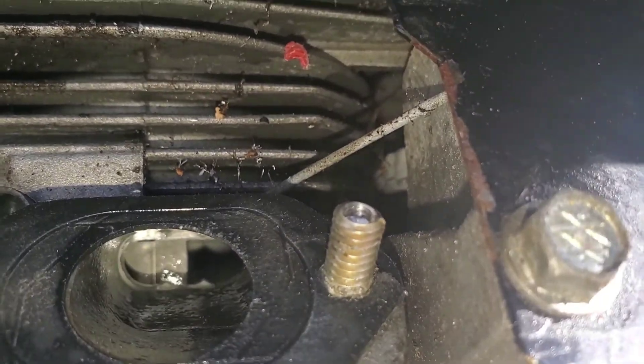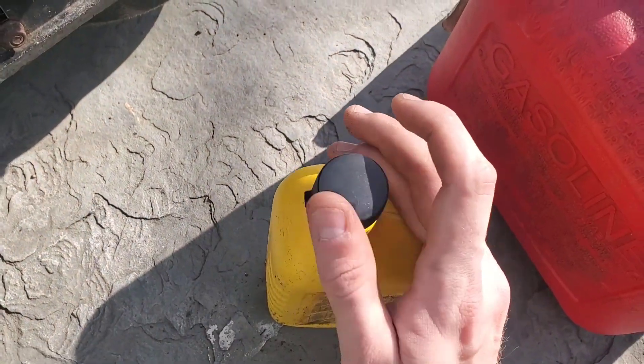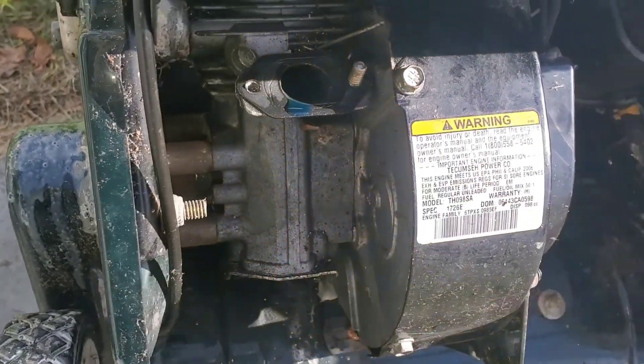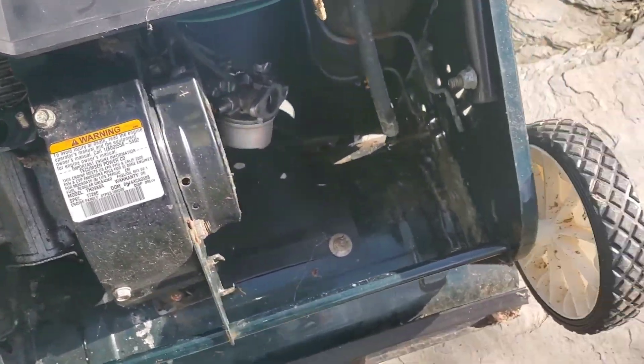You're gonna want to get oil on top of it and underneath it — any two-stroke oil works. Dump some in there. You want some on top. Oh, that was way too much. Well, if it's on the bottom it'll work its way to the top.